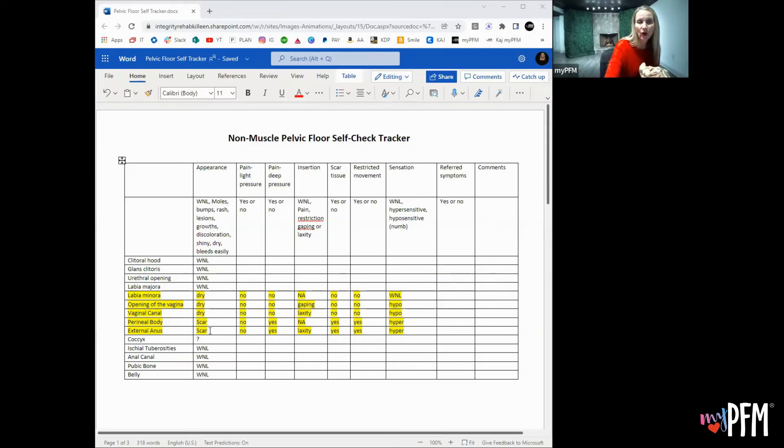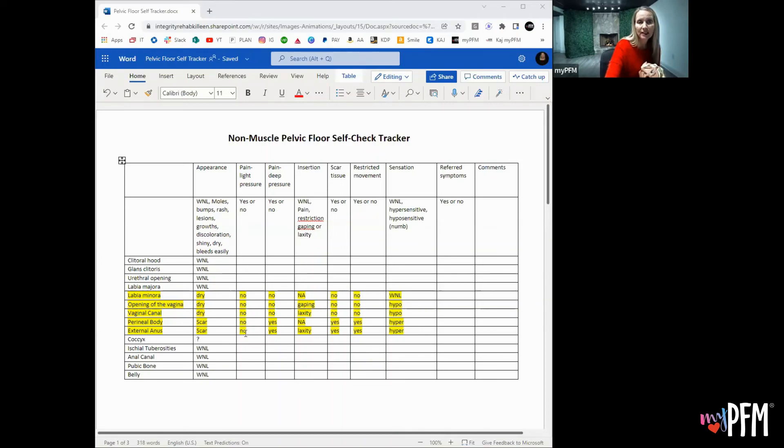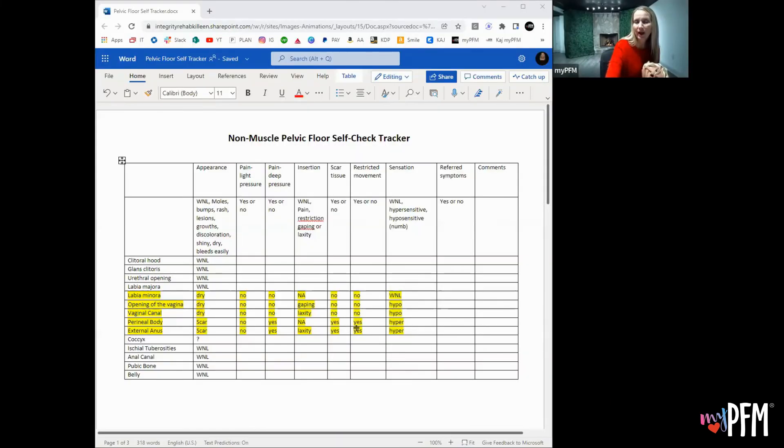Then we have the external anus. Remember, that scar went all the way to the anus — from the posterior fourchette of the vaginal canal all the way back to the anus. That would be at least a grade three tear. She has no pain with light pressure, but pain with deep pressure. She did try some insertion at the external anus and it was pretty loose — easy to insert a finger with very little muscle tone. There was scar tissue, restricted movement, and it was hypersensitive.